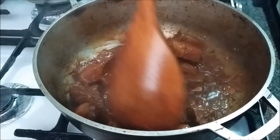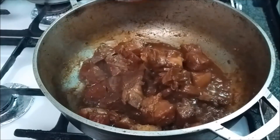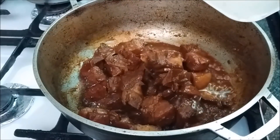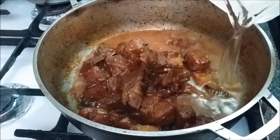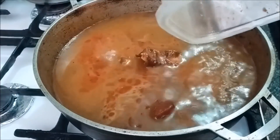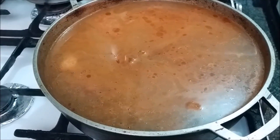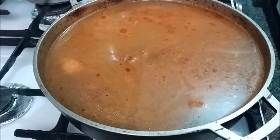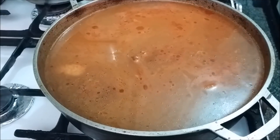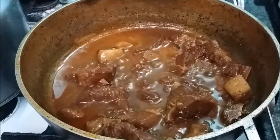As you can see, it has a lovely color. I'm adding more water and letting it boil down to about a quarter. Hopefully by that time the meat will be nice and tender — that should take another 25 minutes or so.